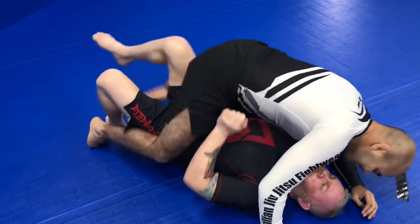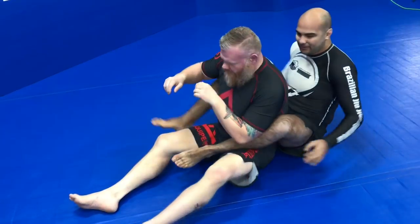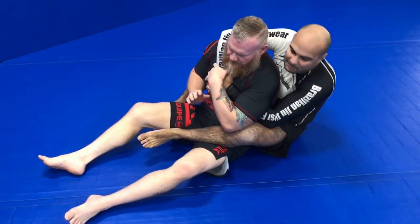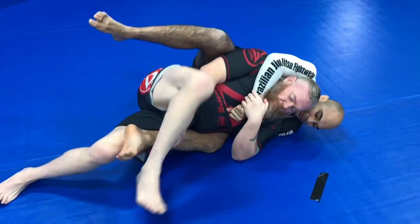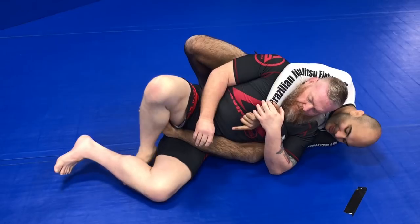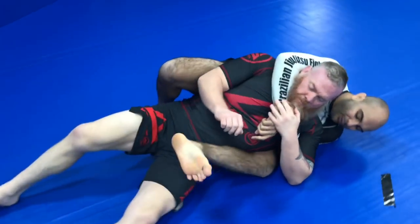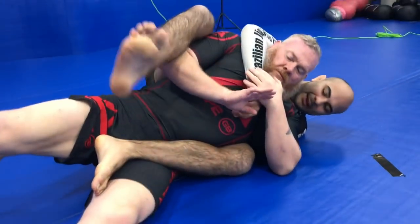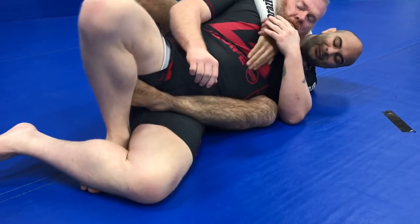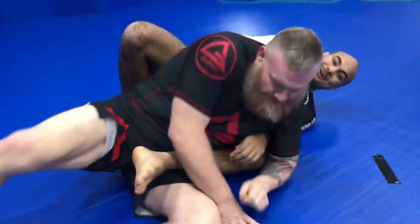The second technique is when someone takes his back. If someone takes the back with both feet crossed, everybody knows there's a foot lock there. But Warren shows one where only one hook is in — there's no second hook yet. He sets up what looks like a straight foot lock, but just with one hook. He pushes the foot, sets up, crosses his legs, and it becomes almost like a straight foot lock using his legs. It's really effective.